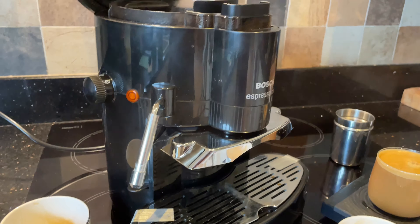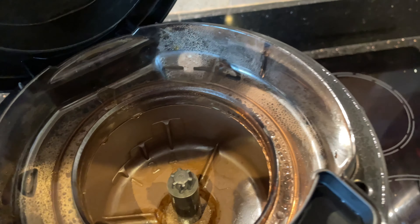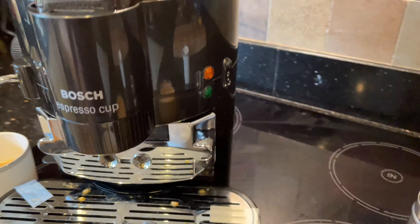Thanks for watching — any questions, let us know. That is the Bosch Espresso Cup: spinning coffee, flicking water up, around the outside, down and out. An interesting machine.